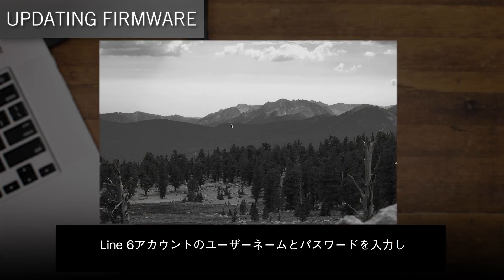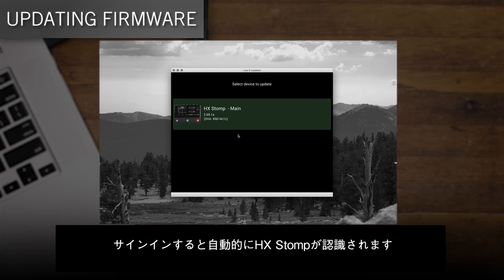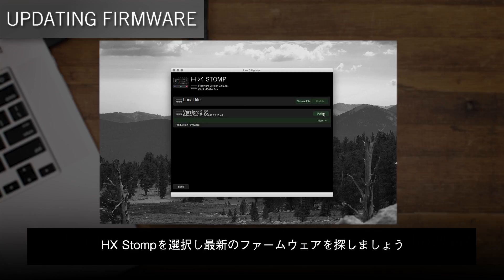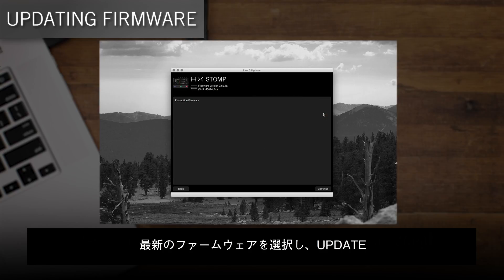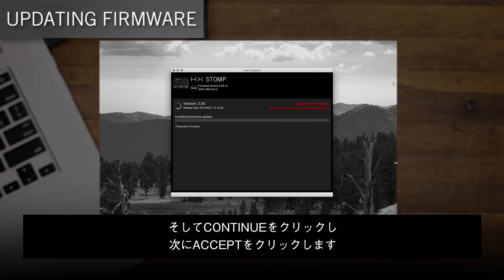Enter your Line 6 username and password, click Sign In, and it should then recognize your HX Stomp. Select your HX Stomp device and then look for the latest firmware. Select it, click Update, click Continue, and then Accept.